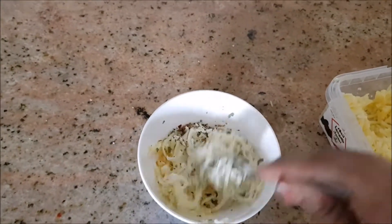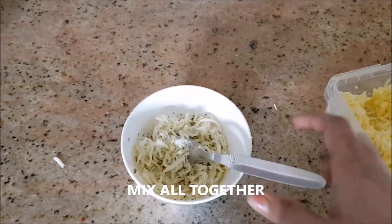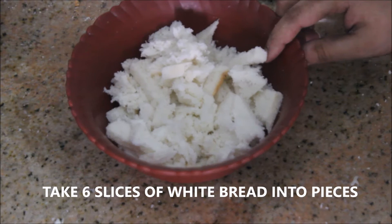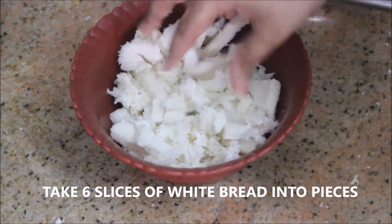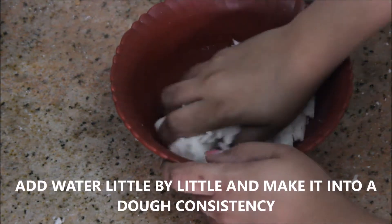If you want to add salt, you can add salt to the cheese. Let's mix it all well. And in a bowl, take 6 slices of white bread — white bread, wheat bread, or multi-grain bread — cut into small pieces.